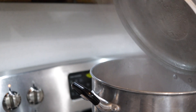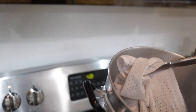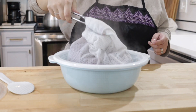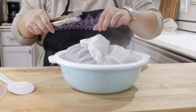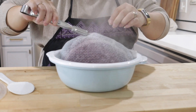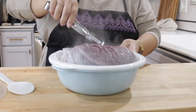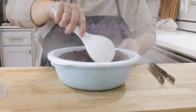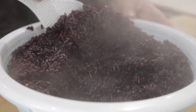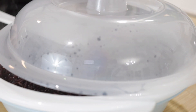Once the rice has rapidly steamed for 15 minutes, remove it from the heat and into a basket or bowl. I like to fold it around just a little bit to help cool so there isn't so much condensation. If you're just making it for your family, feel free to eat it from here.